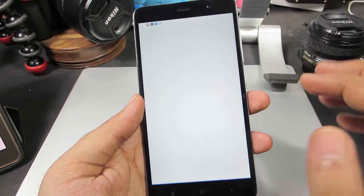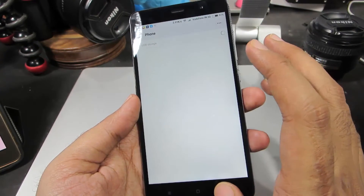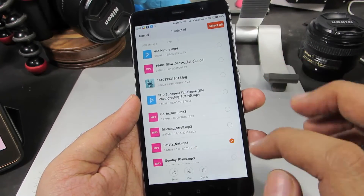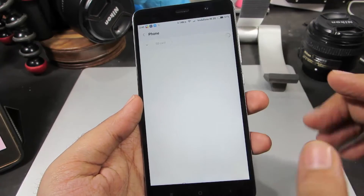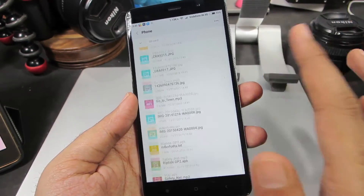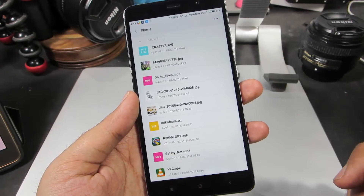So let me try to do the same with the stock file manager. I am just going to copy this file to my SD card and paste it. And it copied the file without any problem because we did it using the stock file manager app.